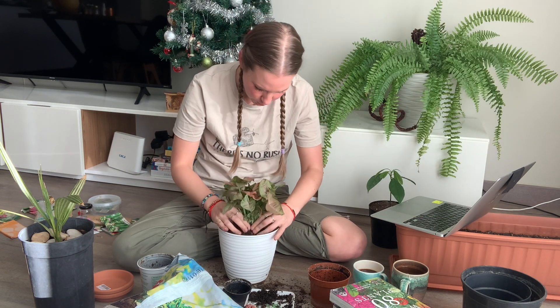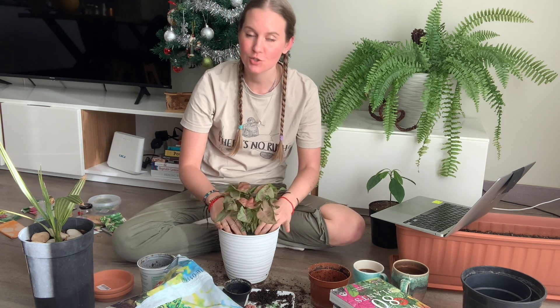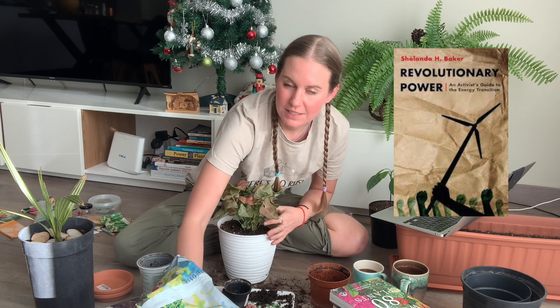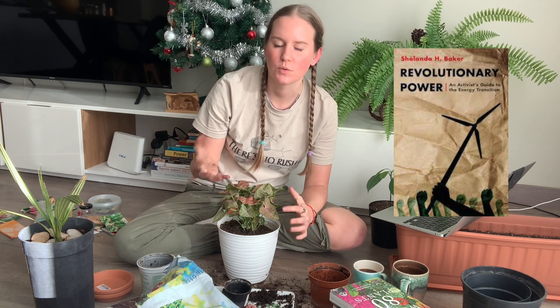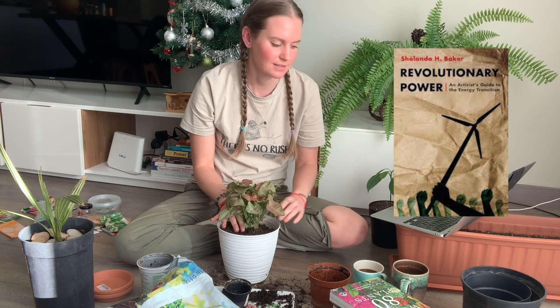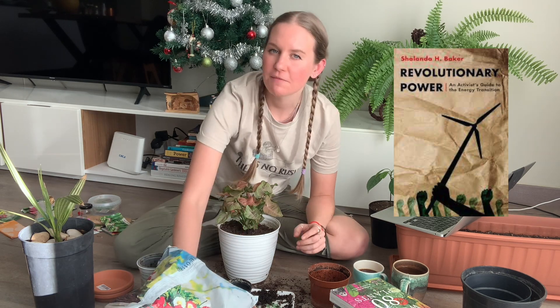For my TBR on change and revolution, I'm finally reading 'Revolutionary Power,' which has been on my TBR for every single Climathon I've participated in. A YouTuber named Biblio recommended it about two years ago. It's based in America and talks about different types of power sources outside of oil — more sustainable and renewable energy resources. If anyone wants to buddy read this with me, please let me know because I need accountability.